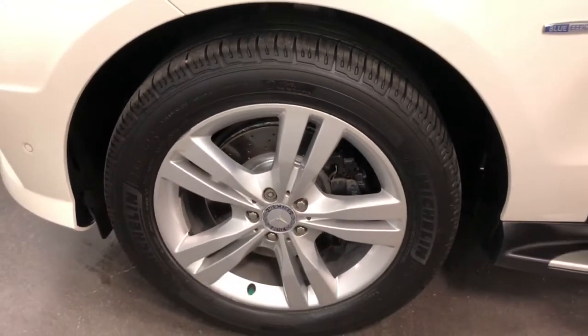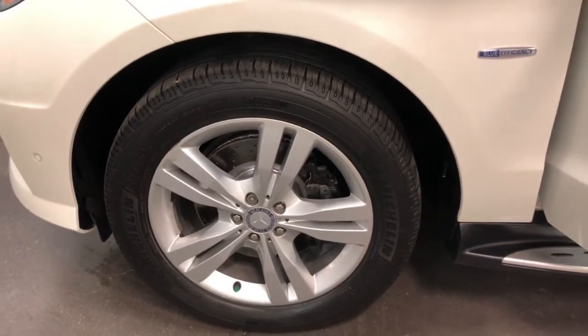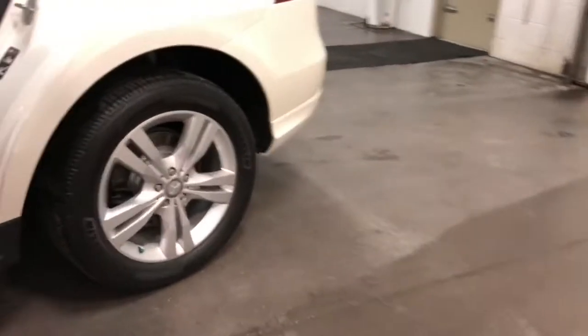Here's your other wheel looking great. Beautiful Michelin tires — new tires, new brakes this year.